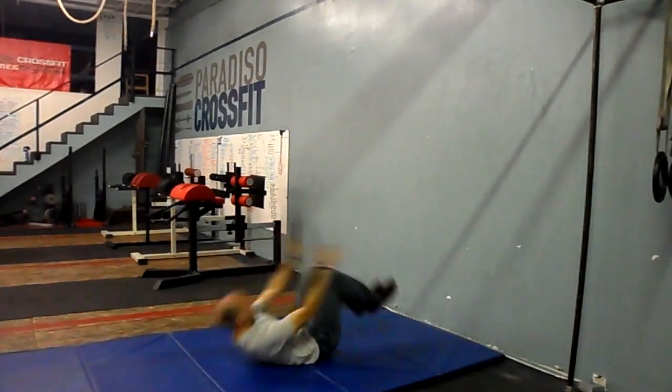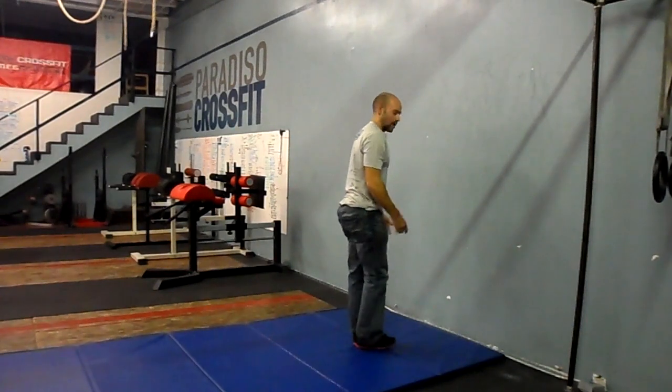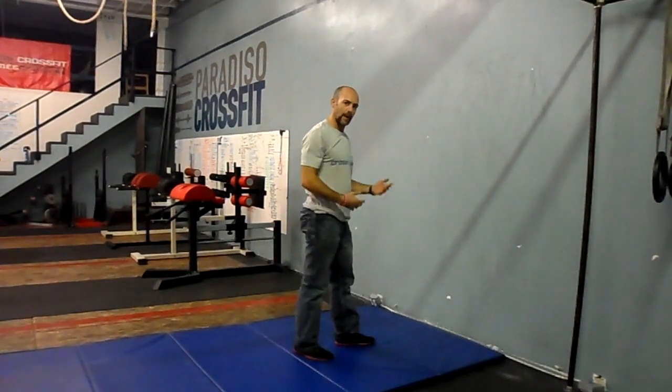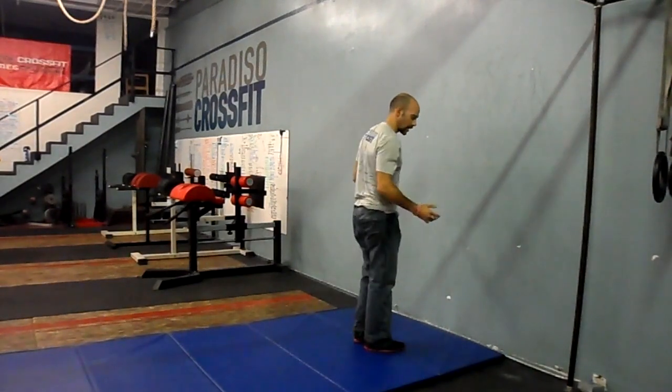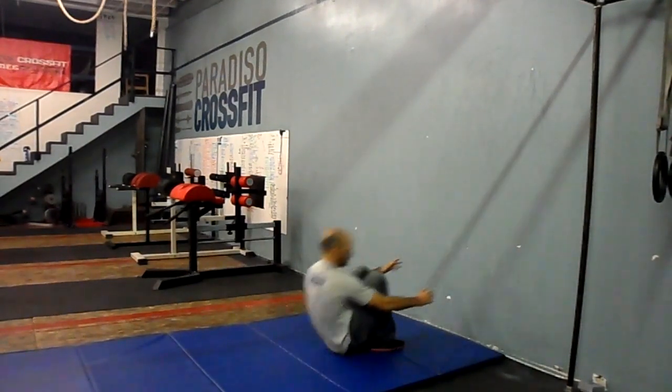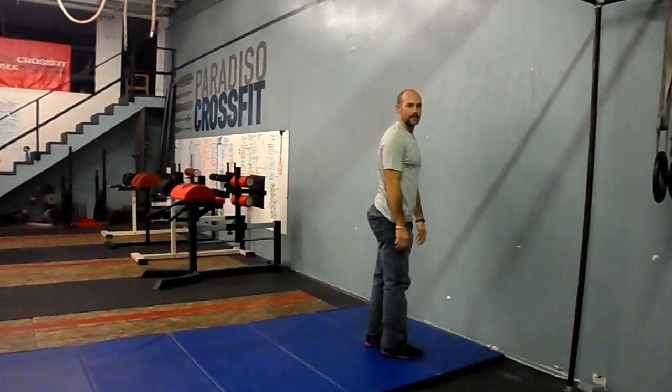So touch, come back forward, try to hit those feet together, and then stand. Most people can pull that off. If you struggle, you can use your hands a little bit if you need, but just try to press yourself up out of that position.